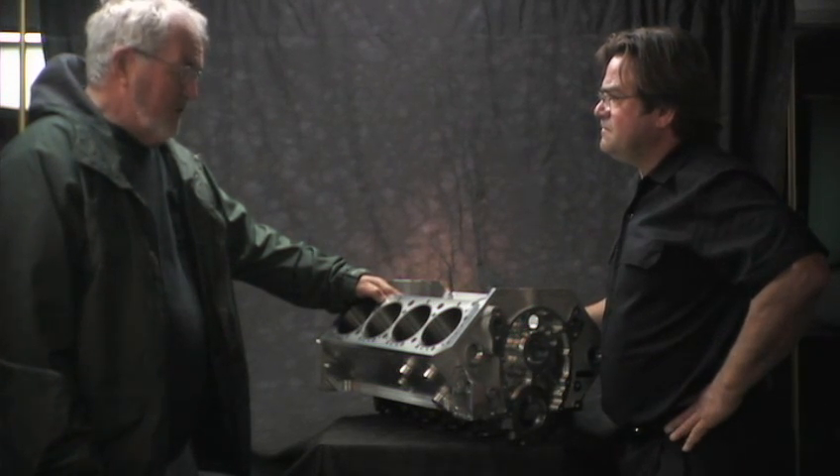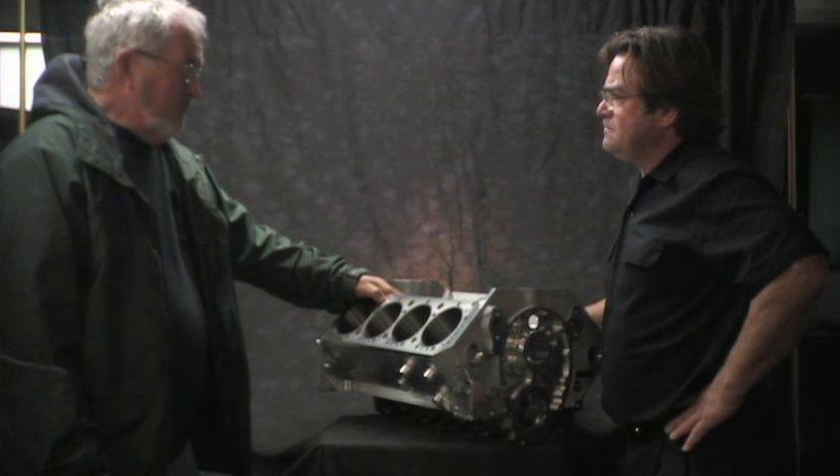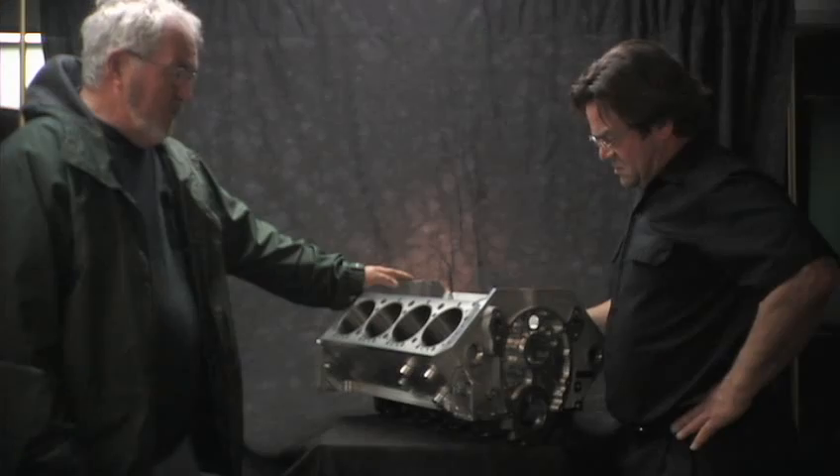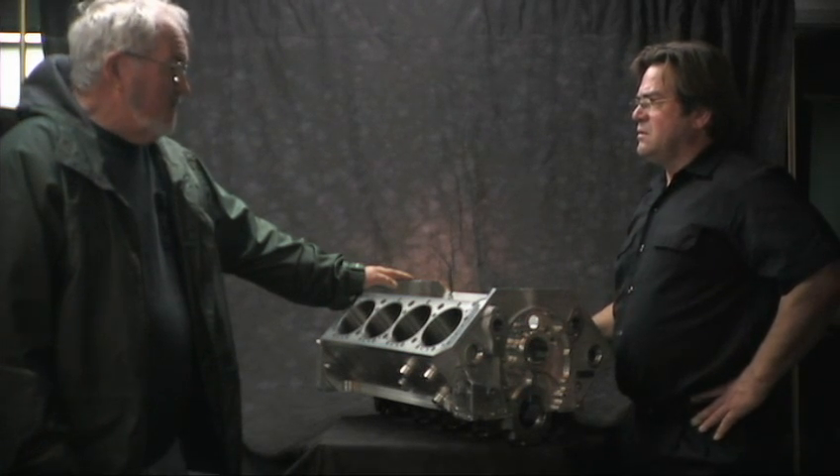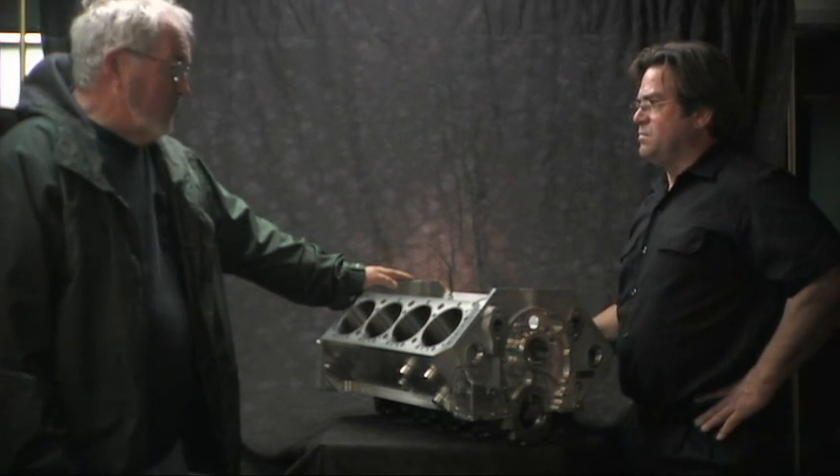You don't see them too much around here, but they run on the same courses that the sprint cars run on. They run on gasoline and with a carburetor, but they make some awesome amounts of horsepower.